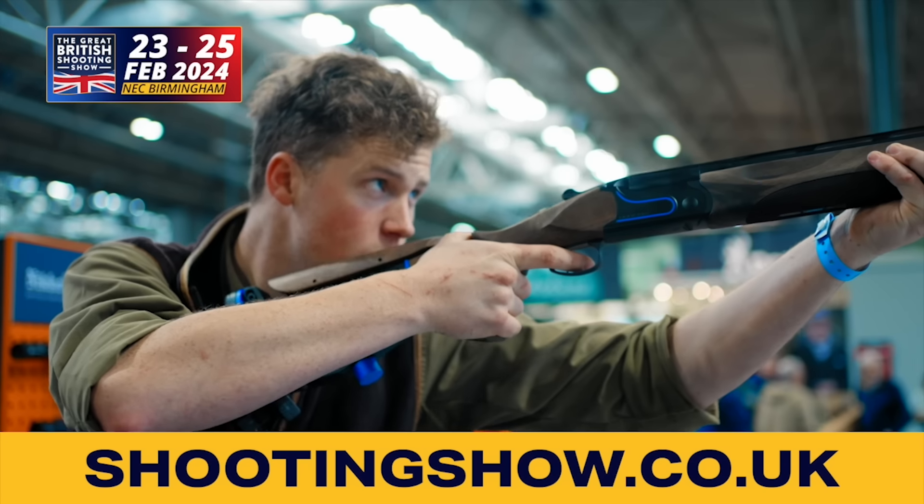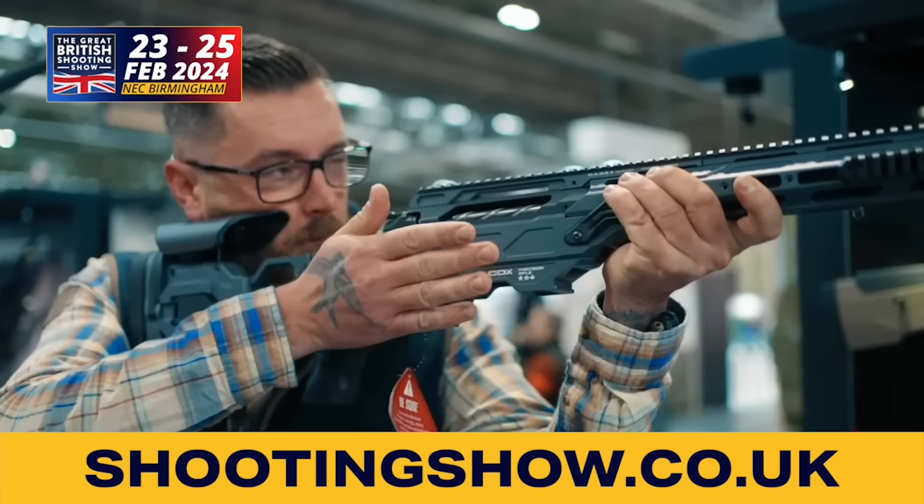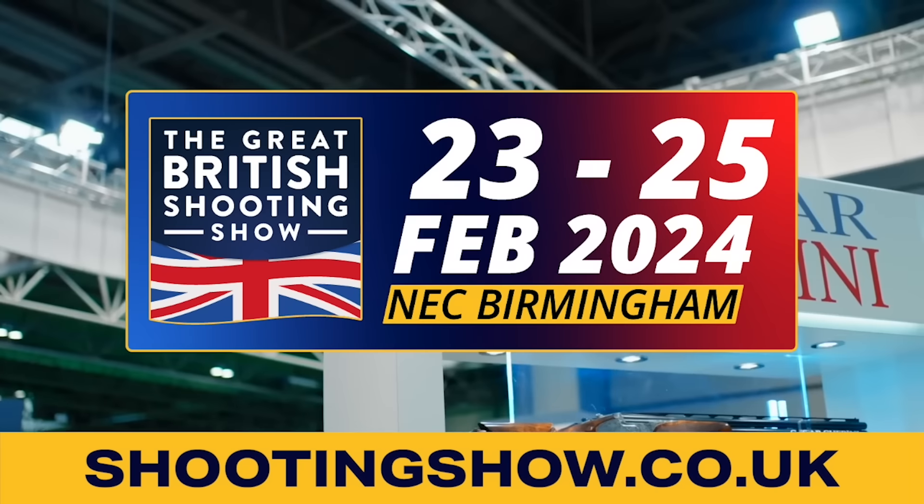Book a ticket to the Great British Shooting Show today. Enjoy free car parking and a free show guide, and the largest selection of shooting retailers under one roof. It's the biggest, the best, the British.